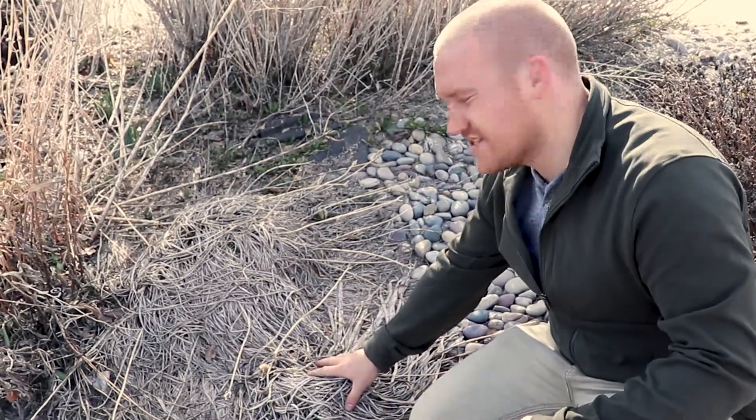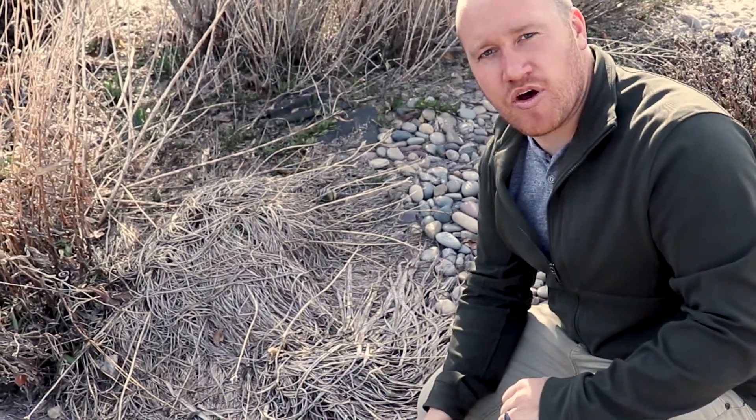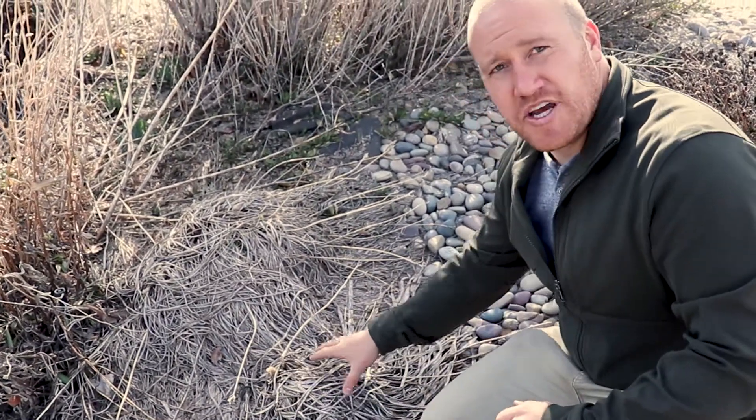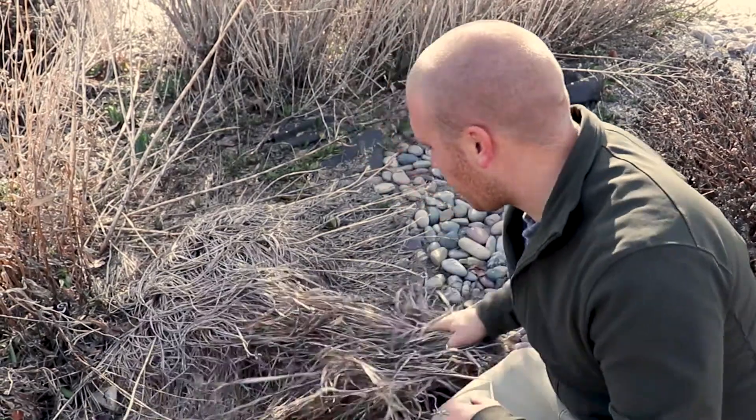Hey guys, I know that last year we talked a little bit about daylilies and how we're supposed to remove some of that dead growth. In this situation, that dead growth did not get removed in the fall, so this spring you need to go through and pull all that dead growth out.